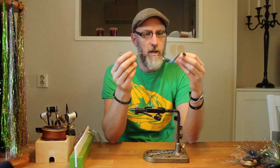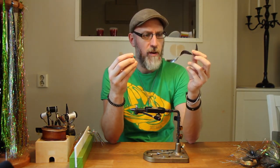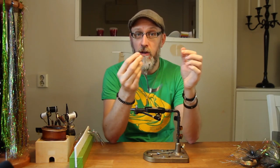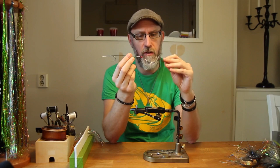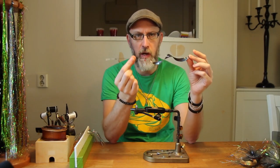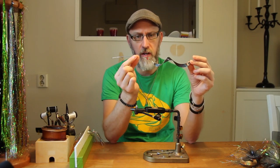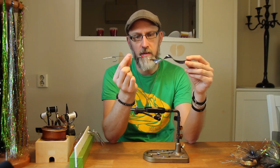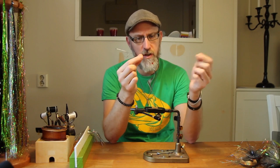Hey guys, as a complimentary to the tying video of the Wham Fly, I've excluded a part of that tying instruction into its own video, and that's solely to show you how I make my wiggletail rigs using the stinger hook and the titanium wire. It's very similar to the way that Niklas Bauer does his rigs, with just a few exceptions.